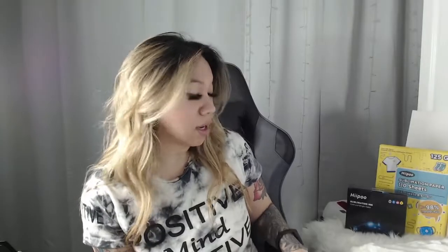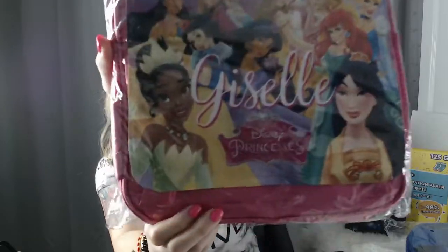Today I'll be working with Hippo sublimation paper and the ink that they have. I've always used their ink, which I love — I absolutely love the colors. So I was super excited to find out that they made sublimation paper. I tested it out the other day making backpacks, and just look how vibrant it is. So if you guys are interested in how to make the backpacks, I can do another video on it, but today I'm just going to show you the blanket.